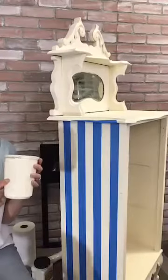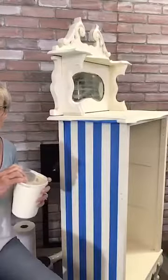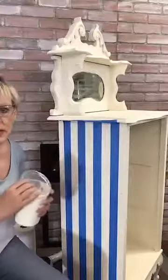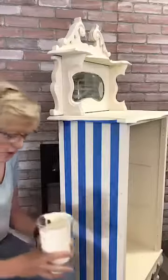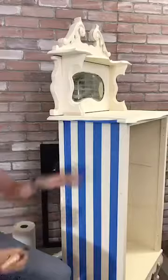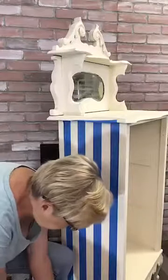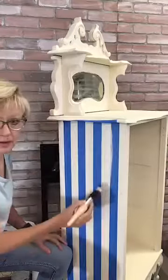This is the buttercream I mixed up for the base coat, so it's got a little bit of water in it — it's a little thin. This is thinned with a little bit of water, and I'm just going to use one of my Dixie Belle brushes to seal the edges. I'll do this really quickly so you can see. Can everybody see this okay?